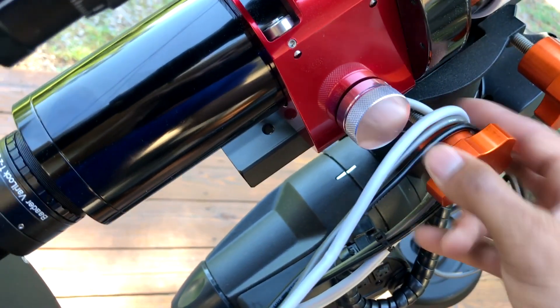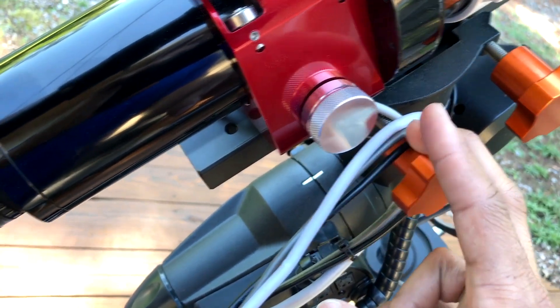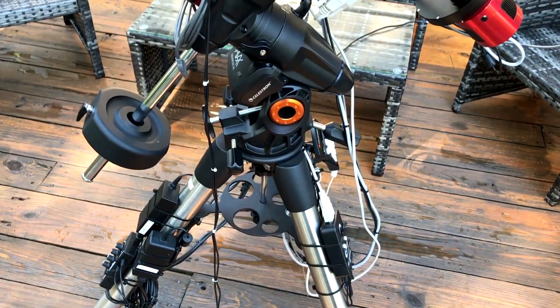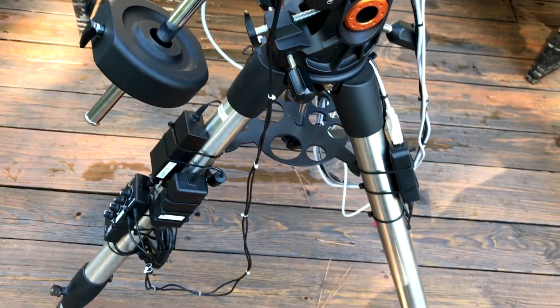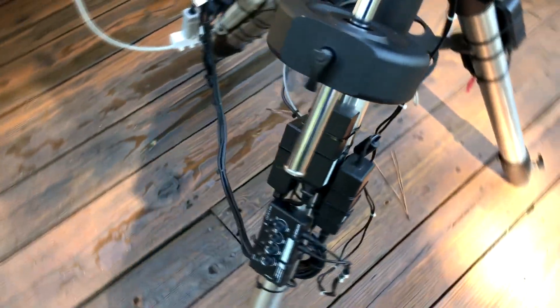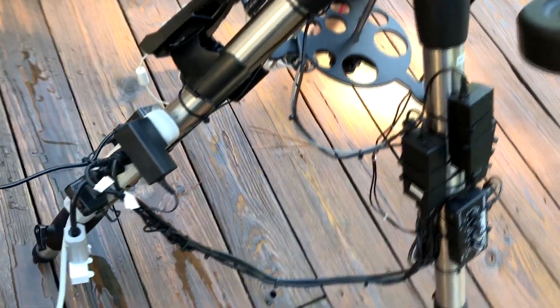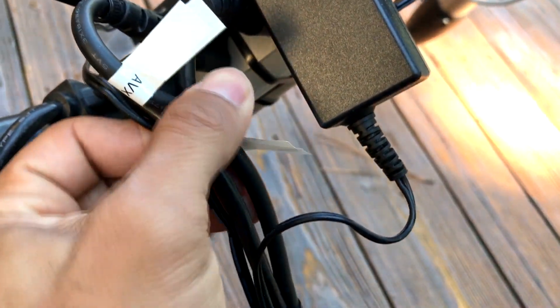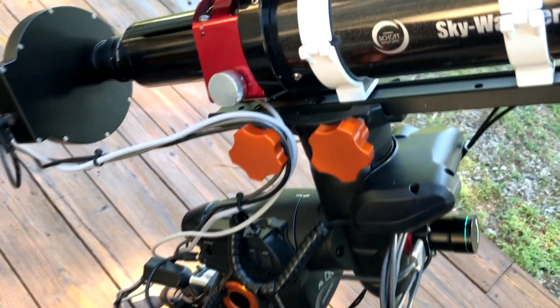Once I switched to the Moonlight autofocuser, I set it to autofocus every hour, every two to three degree temperature drop, and on every filter change. I haven't had a problem since. That's basically it for this update on my setup — hopefully it gives somebody ideas on cable management. I've seen pictures where people have cables everywhere; I like to keep things neat. It's easy to find things and easy to troubleshoot when everything is labeled. I label everything — like 'AVX power cord' — so I know what plug goes where.